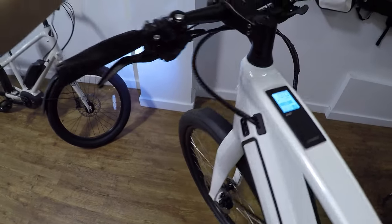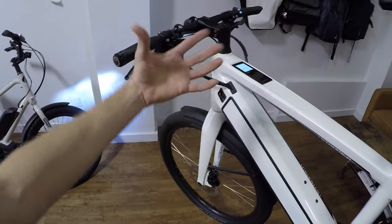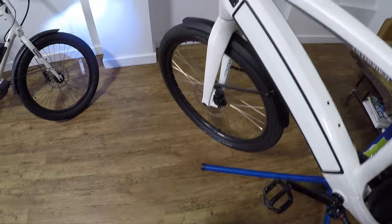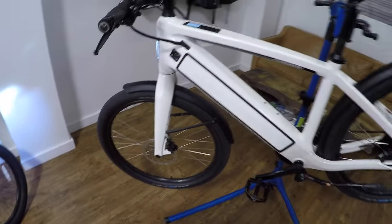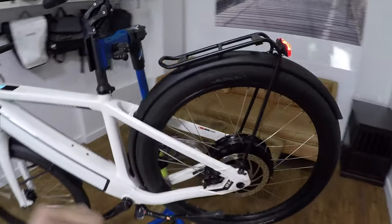The higher you go, of course, the more power you get. That's for people who want to get some help climbing, or they're facing wind, or maybe they're like me and they have a knee injury — that's how I got into this space. So without further ado, I'm going to try to demonstrate how this bike works when you pedal.